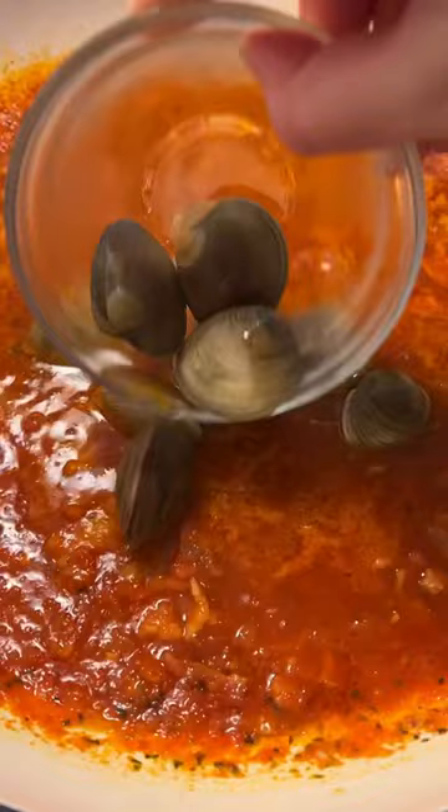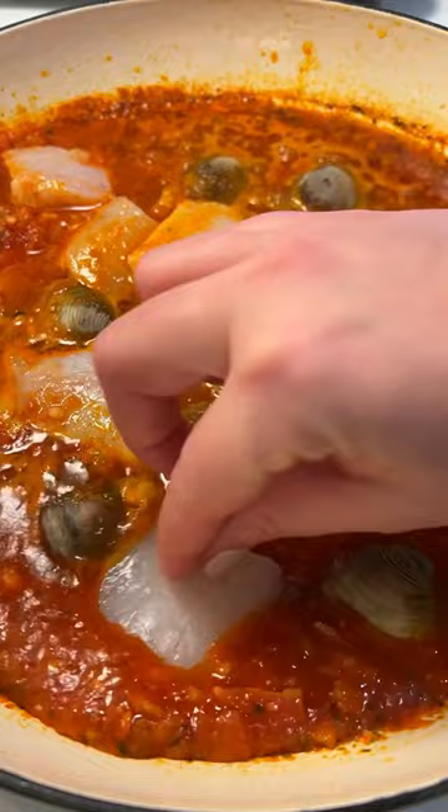When the sauce has thickened, add the clams and cook them for 3 to 4 minutes. Lastly, add in the fish, shrimp, and scallops, making sure to cook for a few more minutes, but don't overcook them.